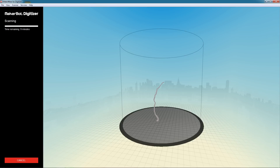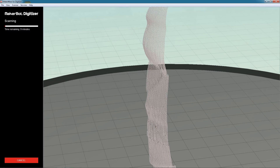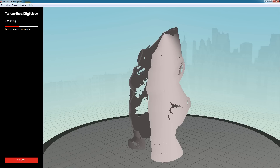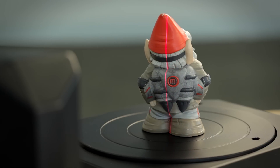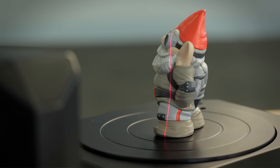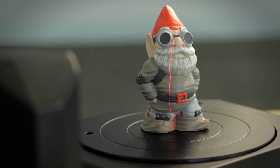You'll notice your first laser will turn on, and your object will begin to rotate. The laser light is reflecting off the object into the camera sensor, and the software is processing it into a 3D point cloud on screen. After the first rotation completes, the lasers will switch, and it will do another full rotation. You will then have two point clouds that will be merged and meshed together into a 3D printable watertight mesh.